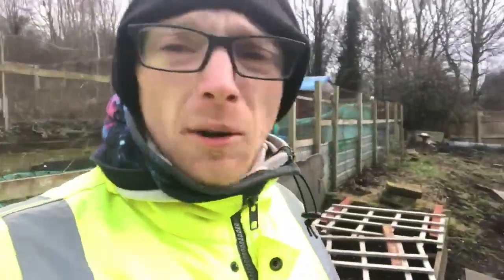Hi everybody, welcome to DRD Allotments. We haven't been down here for a while — we've been popping down, but obviously with the weather and all that, busy with work and stuff. So I've just decided to come down, I've got a few little jobs to do today, so I'm going to show you what I'm doing.